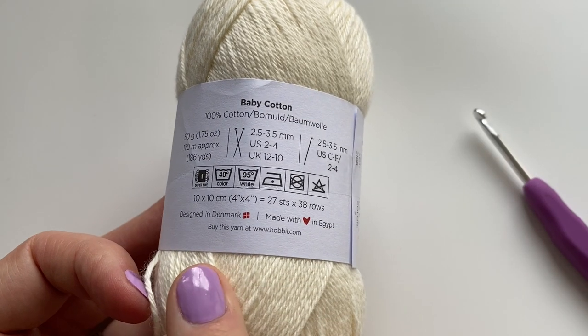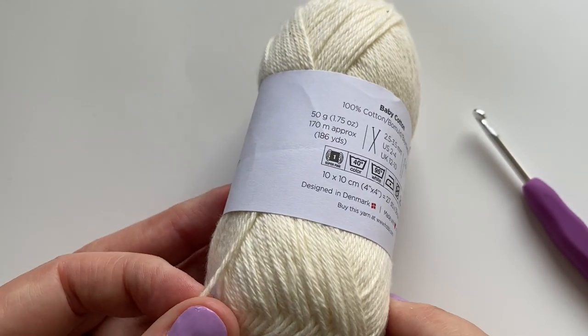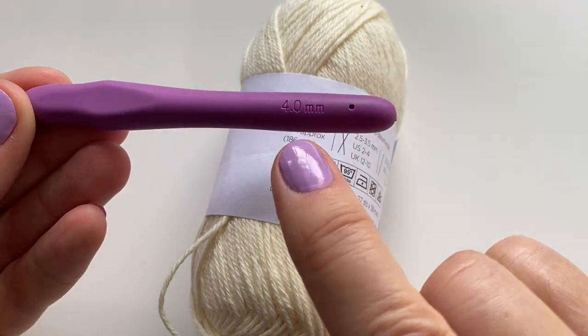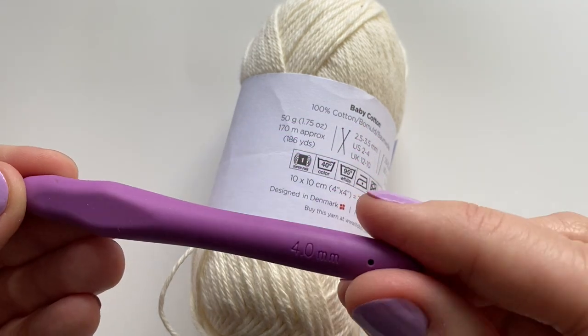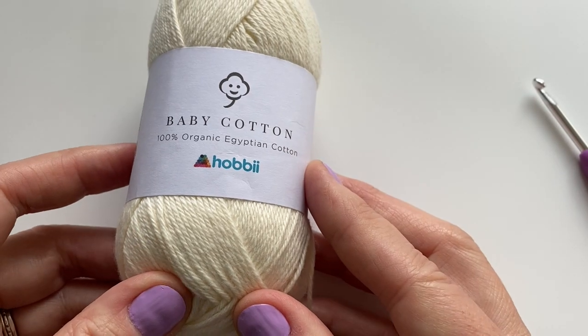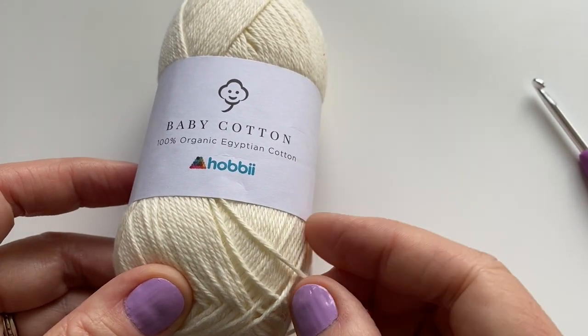I am using a 100% baby cotton yarn. It recommends a 2.5 to 3.5mm hook, but we will be using a 4mm hook. We'll be keeping our stitches nice and loose. This yarn is from Hobie — a baby cotton, 100% organic Egyptian cotton. I will put the link in the description.